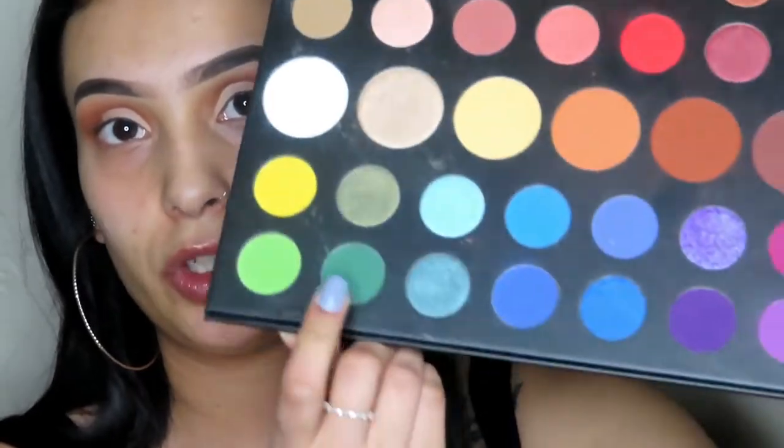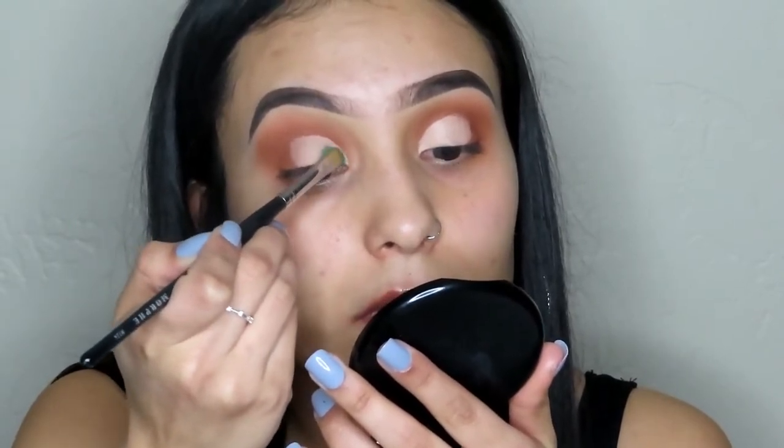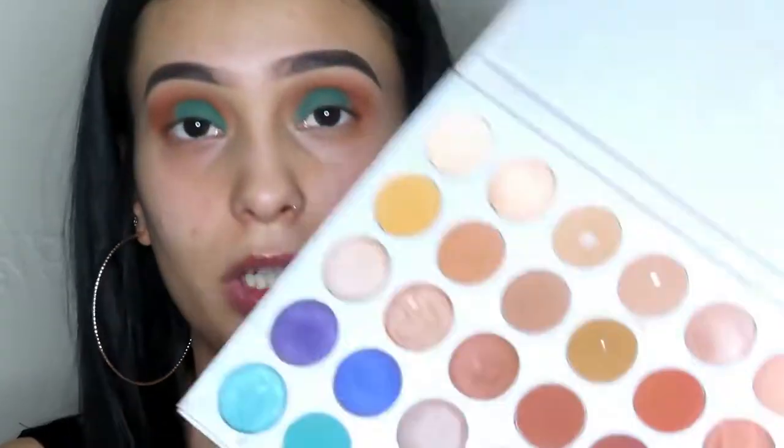We're going in with 'Daddy' from the James Charles palette — it's a beautiful matte green. We're going to take a Morphe M124 brush and pick that up and place it all over where we put the concealer.